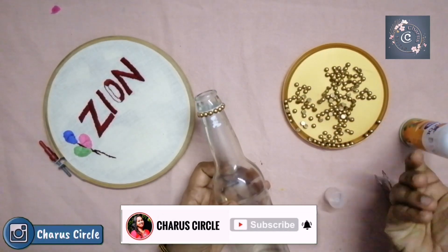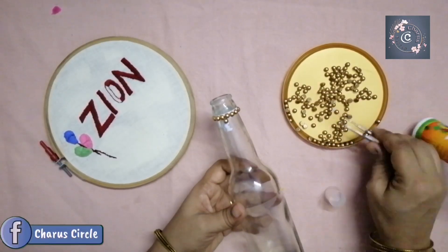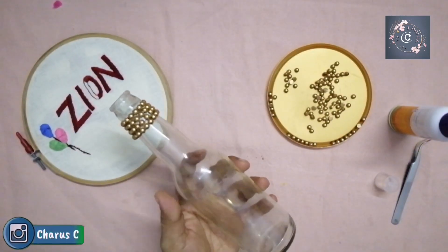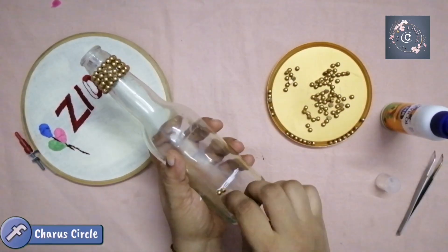So we add a quartet of queso. Then we add another quartet of queso. We add this one. We add everything here and it looks like the quartet.